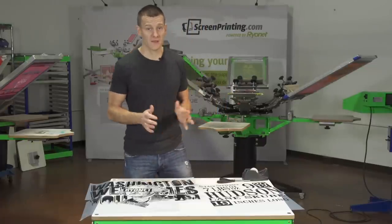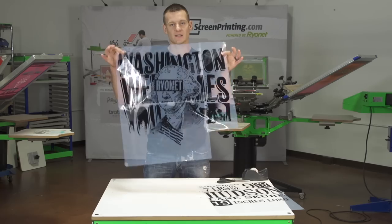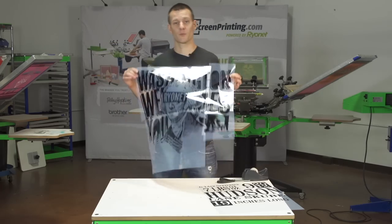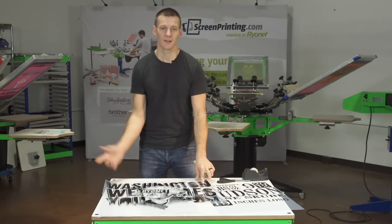Hey screen printers, it's Ryan here with Ryanette. In this instructional video on screen printing, we're going to show you how to splice together or tape together films for larger images. This, for instance, is an all-over print, but this was done with just a 13x19 Epson 1430 printer. Let's jump into it.